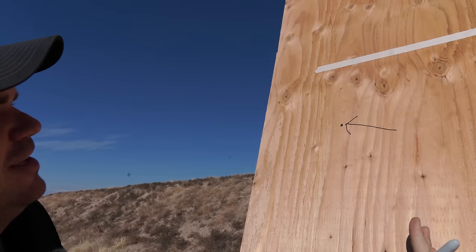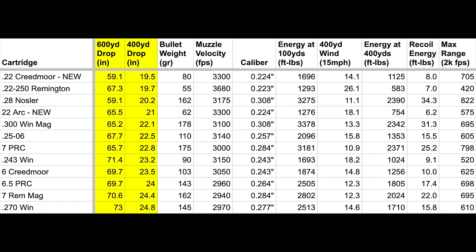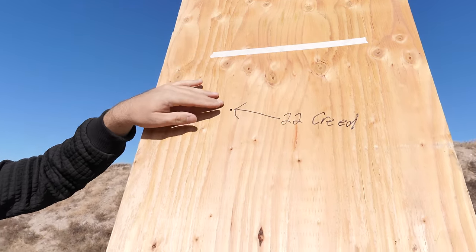The flattest shooting common cartridge really depends on what load you're picking and what distance. The flattest shooting common cartridges are pretty much the same out to 600 yards, but after 600 yards the top cartridges shift — you need more bullet weight and BC, and initial velocity matters a little less. The 22 Creedmoor is incredibly flat shooting. This one from Horizon Firearms has an 18-inch barrel, so we're getting 2,970 feet per second. With a longer barrel you'd be getting around 3,300 feet per second.